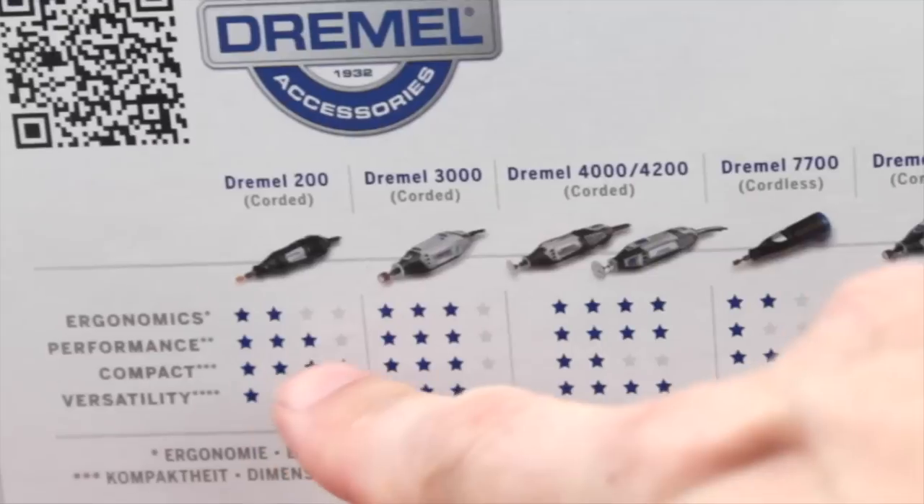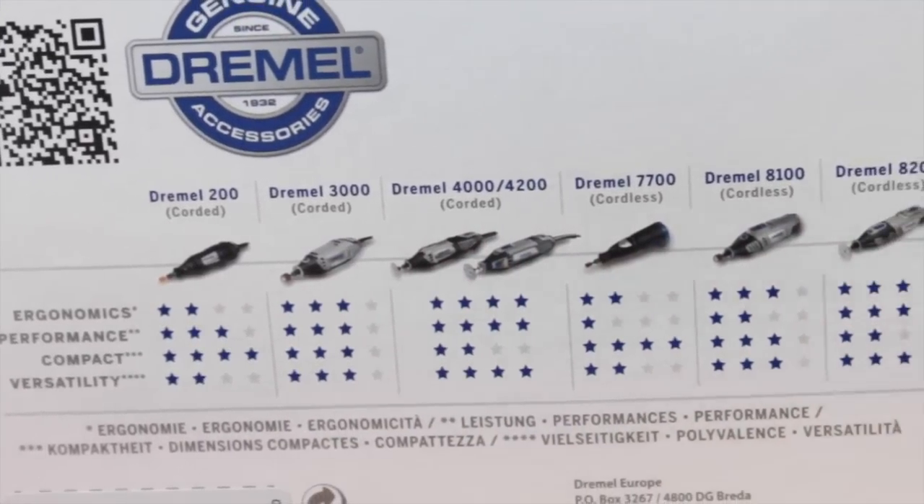But why buy a Dremel? A couple of reasons: first of all, the quality. Look at it — it's superb quality, it feels great in your hand, it's well balanced, smooth, it doesn't rattle and vibrate. It's a great quality tool and will last for years. The second thing — and this is perhaps one of the biggest selling points — is that this is one of the biggest-selling rotary tools in the world, so you can get accessories, spare parts, and all the support that you need.